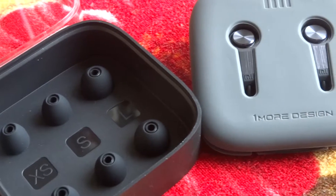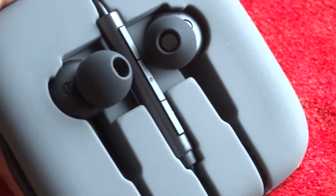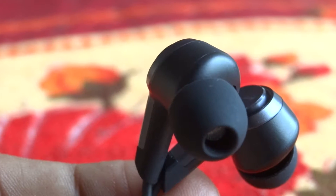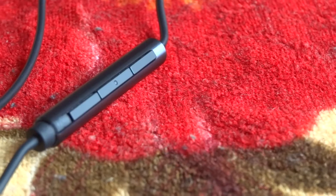Taking the first looks at the MI Piston 3s, they look premium. They have a metal build, though they are not completely metal — there is a little bit of plastic in the front. You can also see that they are a bit angular to adjust to the ear canal of the human ear. The build quality is really good; they feel sturdy.